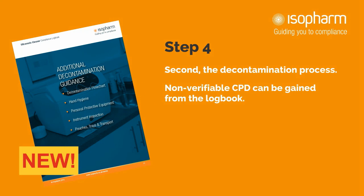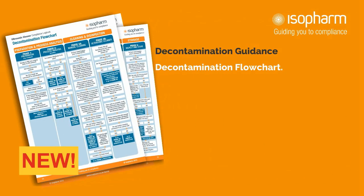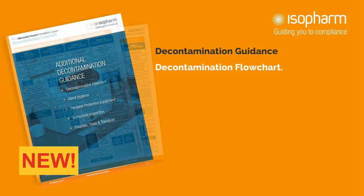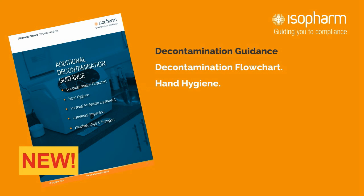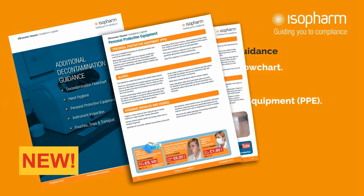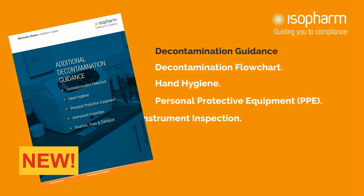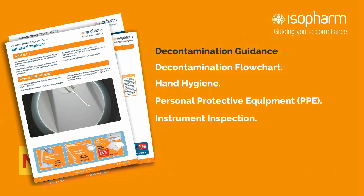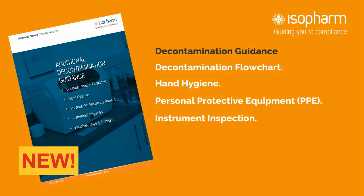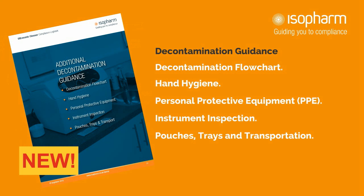You can also gain non-verifiable CPD from our guidance areas using the sheet from the training section of this logbook. The decontamination guidance starts with a decontamination flowchart, which maps out the entire process from preparation to storage. The second spread covers hand hygiene and provides a flowchart of hand-cleaning techniques. The next page deals with personal protective equipment, including the order of PPE placement and removal. Then the decontamination guidance covers instrument inspection, with an extract from the Isopharm decontamination flowchart on how this is performed. Finally, the guidance section ends with pouches, trays and transportation, including details on transport boxes, plus storage periods for decontaminated instruments.